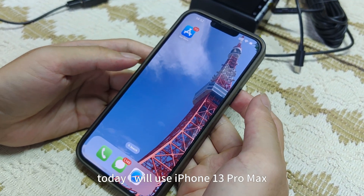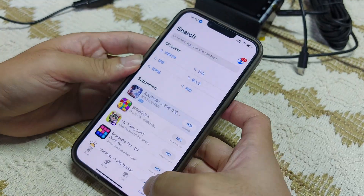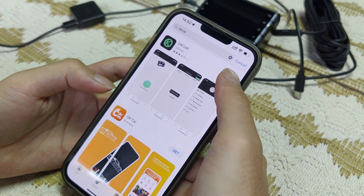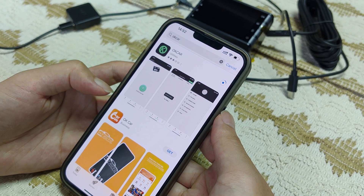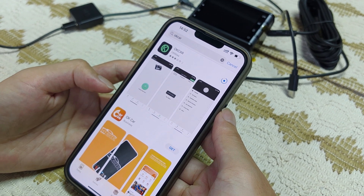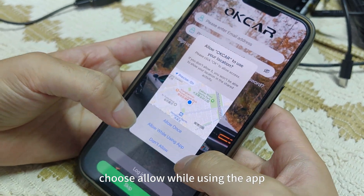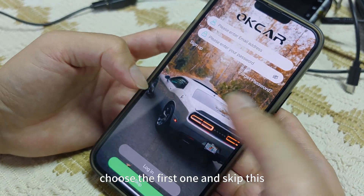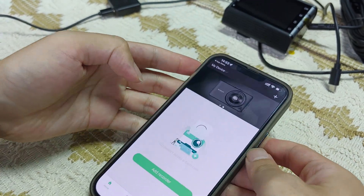Hello everybody. Today I will use iPhone 14 Pro Max to show you how to connect to our J01 Pro dash cam. First, we need to download the app — search OKCar. Click this one. On download, we can open to have a look. Allow OKCar to use your location — choose 'allow while using the app', the second one. Allow OKCar to use wireless data — choose the first one. Skip this. Select your phone and connect to device on your local network — choose allow.